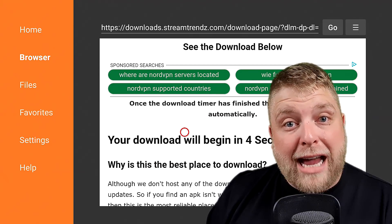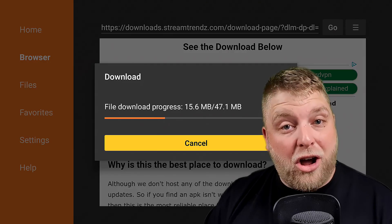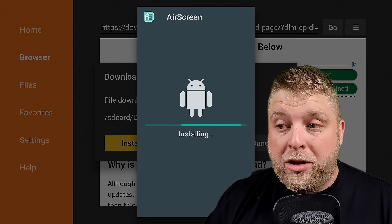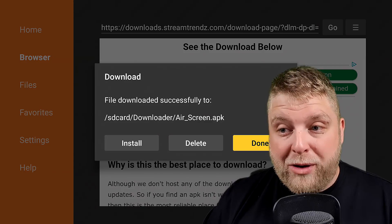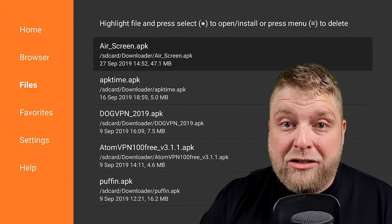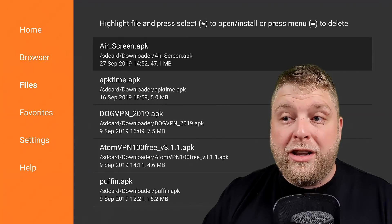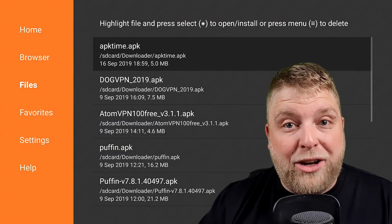Once that timer has finished, it's going to download automatically. When it gets to zero seconds, as you can see it starts downloading. Once it's there, go across and click Install — give it a couple of moments to install. Once that's finished, click Done. A very important step: make sure you delete these files. If you don't, go across to Files on the left-hand side and you'll see them there — Air Screen itself is 47.1 megabytes in file size. These are only the download files so you don't need them. Long-hold the middle button, go across to Delete, and you're done.